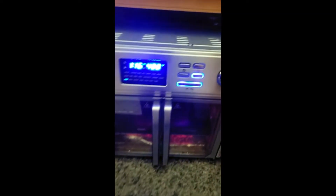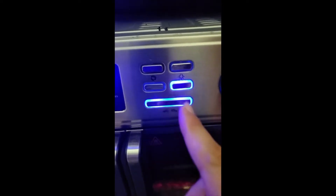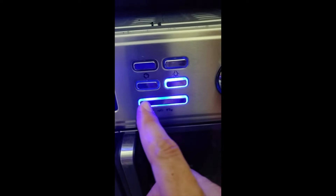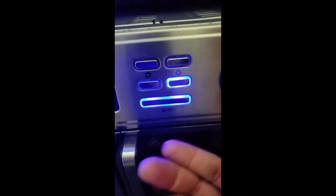The oven's really large. The only gripe I have about it — like cleaning it — the first day I used it, the lettering, after you clean it, and the oven's warm, even when it's not warm, the lettering just comes off. So here was air-fry, bake, start and stop, and I'll just show you. It just comes off like nothing.